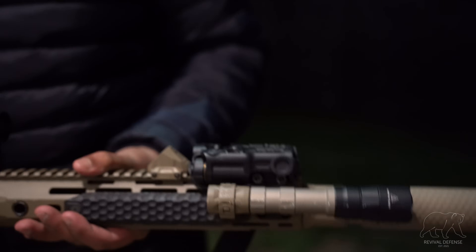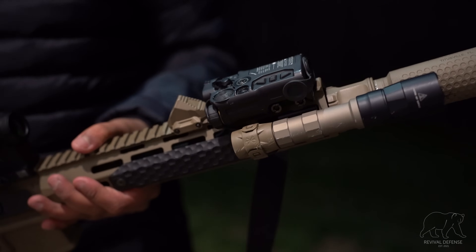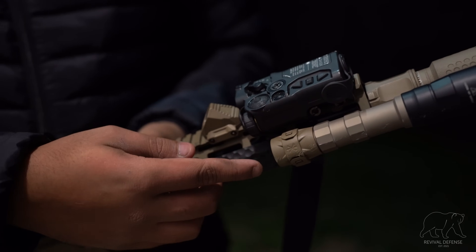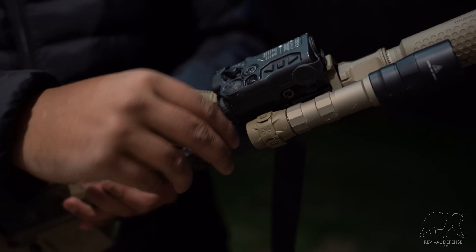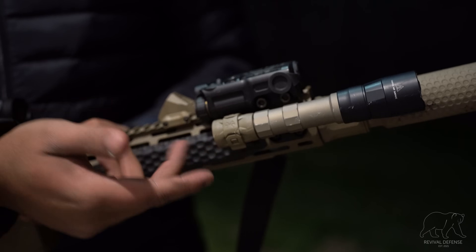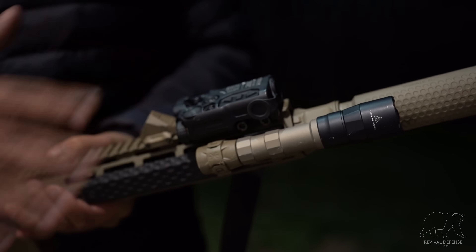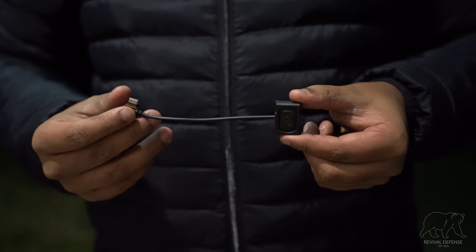This pretty much negated the need for any third-party cable management. One of the biggest problems with a traditional tail cap is you're plugging your pressure pad right into the rear, and you want to make sure that cable gets routed directly to your handguard to reduce any snag hazard. Because this is laterally mounted, the wire is always going to be running right towards your handguard, so the snag hazard is greatly reduced with that system.